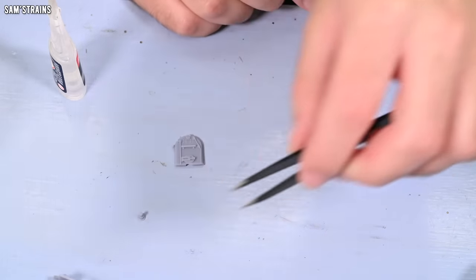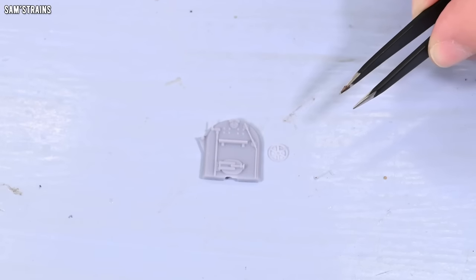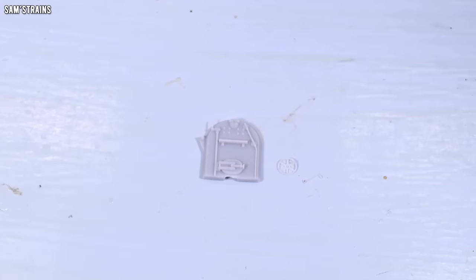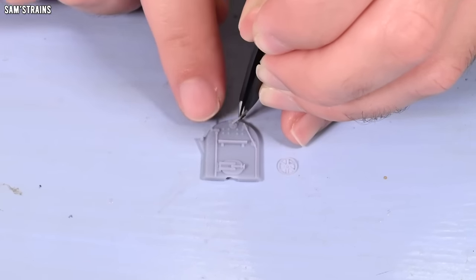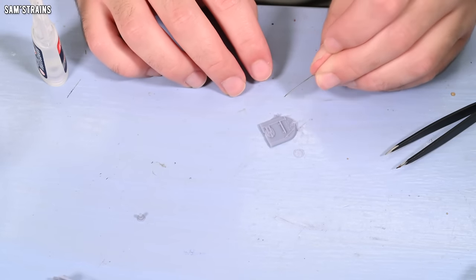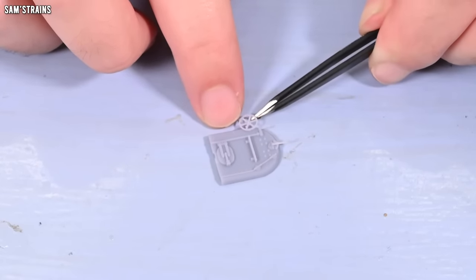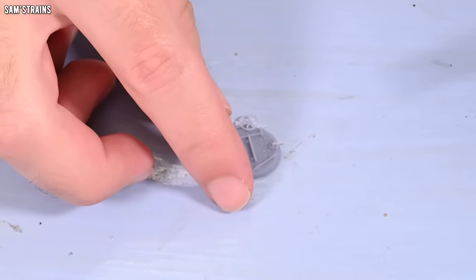Let's do the cab detail onto the cab detail piece then. This is just very simple — two parts. We've got a regulator, which is so small, and a reversal wheel, which is a bit more manageable. Let's get the regulator glued on and the reversal wheel — put a bit of glue on that locating peg and let's see if that fits on. It does. Let's try and get that level. That should be the cab detail ready to dry.